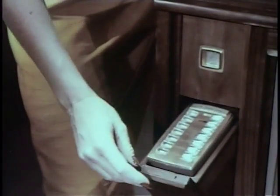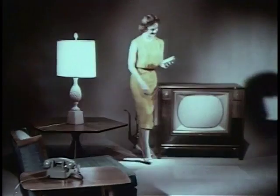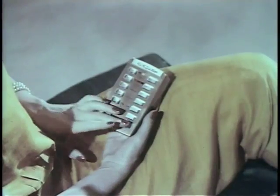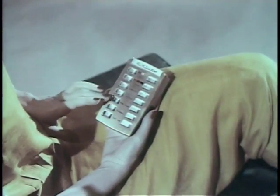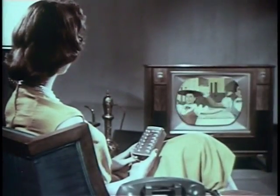Take the remote unit from its handy storage space and you're set for hours of pure pleasure. Enjoy your favorite programs — black and white or color — turn the set on, select your channel, and see all color shows in living color.